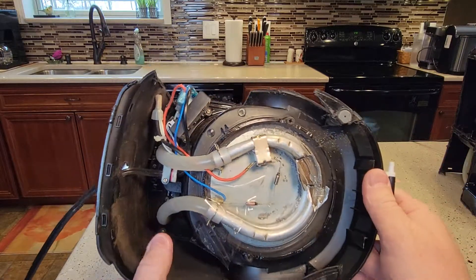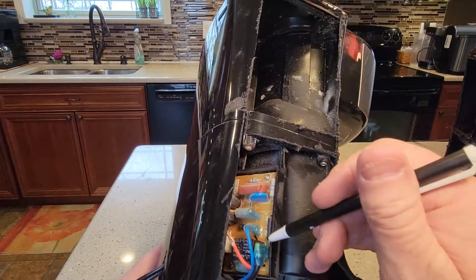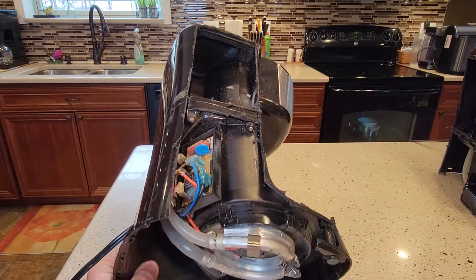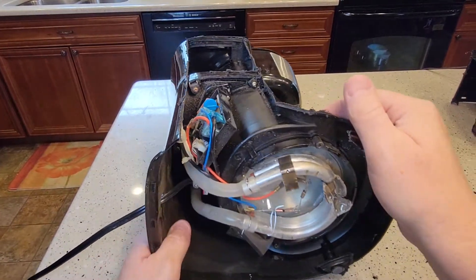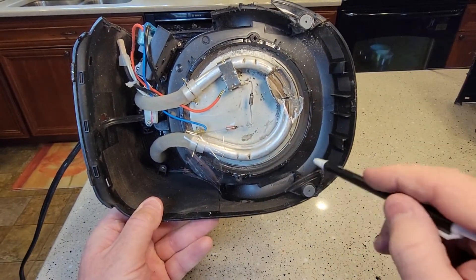It does have a control board right here with a relay — you'll hear that relay clicking whenever you turn your coffee maker on.